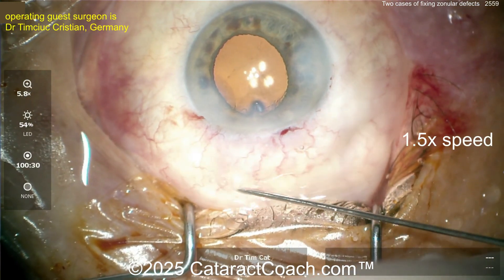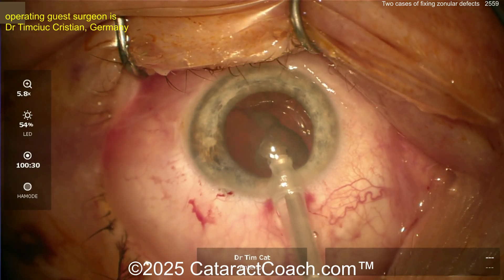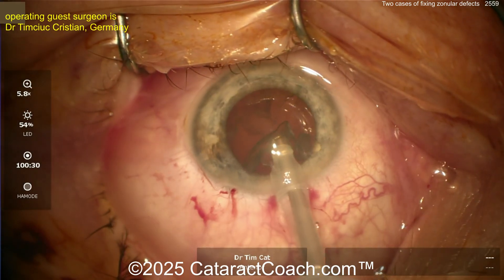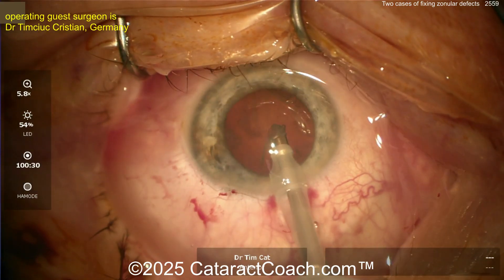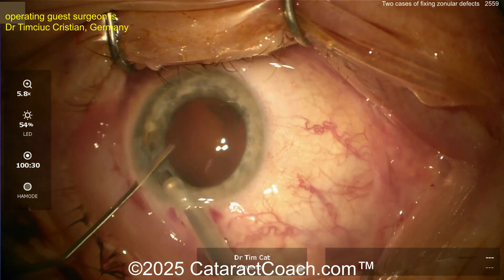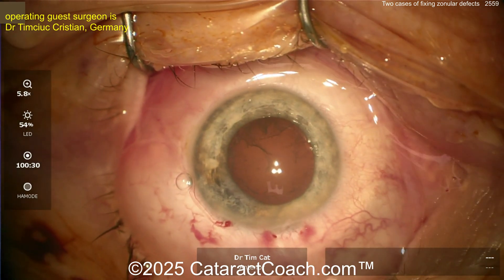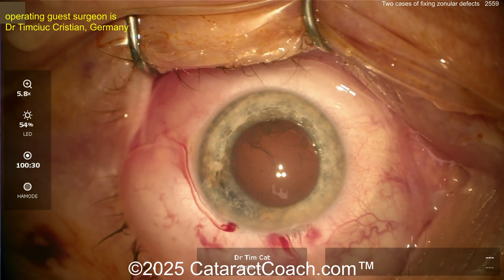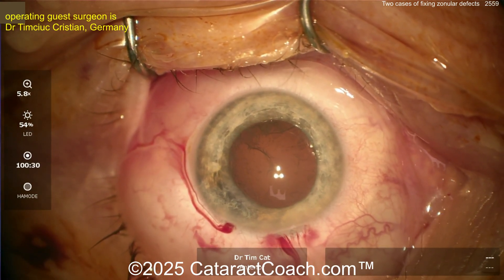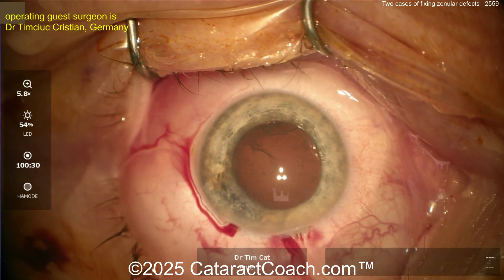Now I'm going to show you another case from the same very talented surgeon to show issues with dealing with zonular weakness. Taking out the lens here — looks all pretty routine; nucleus comes out pretty easily. Going inside with a spatula in one hand — that last little piece — good. Again, seems like a pretty routine case; let's see the cortex removal.